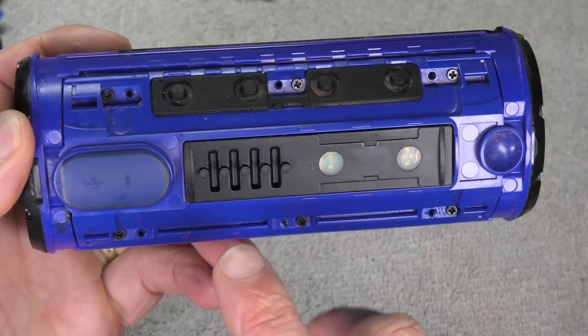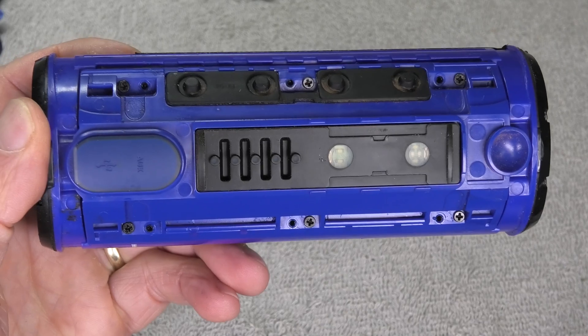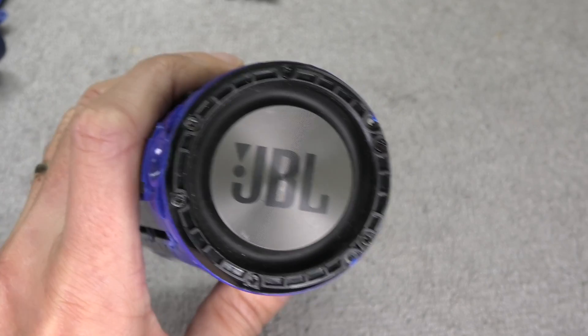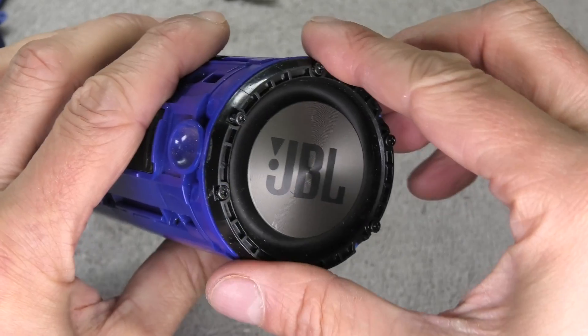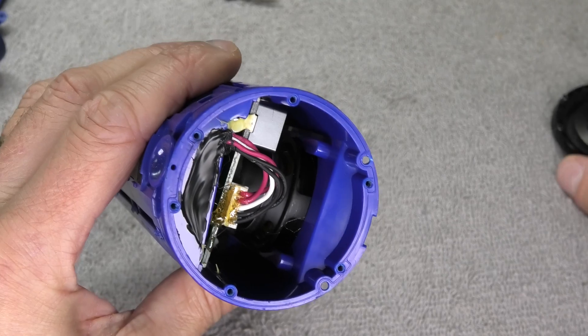You can see how easy that is to remove. Then there's the other six screws that I haven't taken out yet, so I'm going to remove those too. There's also on one side where one of the passive radiators is — that's the side opposite the charging port — and I'm going to remove those screws so we can take off the passive radiator.